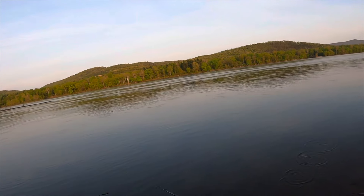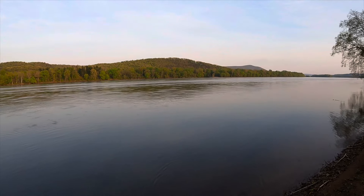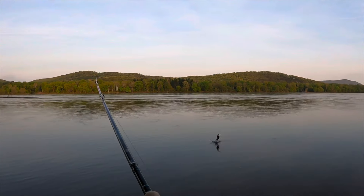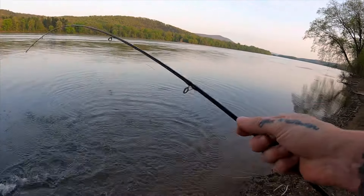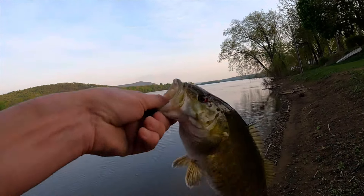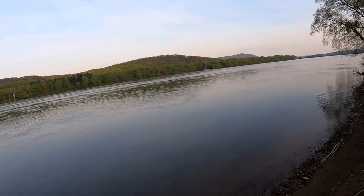He missed it again! Got Chris over here talking to me and I've got fish blowing up on my Nessie — trying to focus. He swirled on it — got him, there we go! I think this was the same one. Determination, dedication — got that one. I knew that fish was still around here, just had to make the right cast.